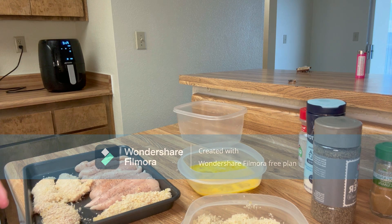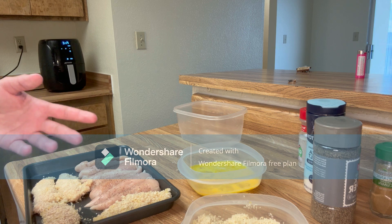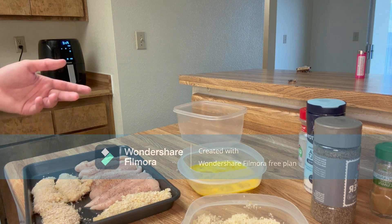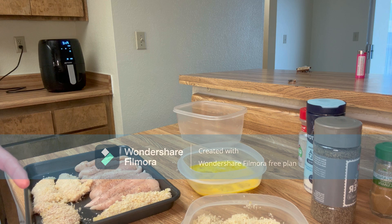While those are cooking, go ahead and finish egg washing and putting breadcrumbs on the rest of your tenders. The first round is 400 degrees for six minutes, then you flip them and 400 degrees for five minutes, and they'll be done.